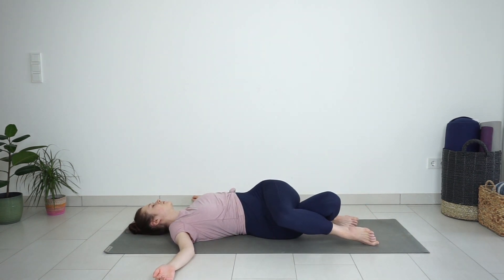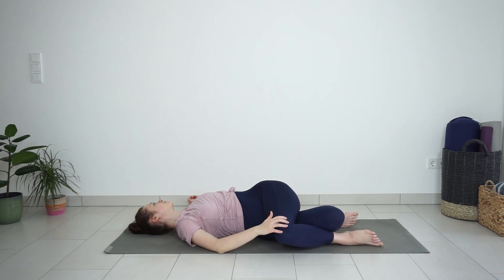Shifting your hips a bit more to the left and lowering your knees towards your right. Your right hand can gently press the left knee down, deepening the twist.